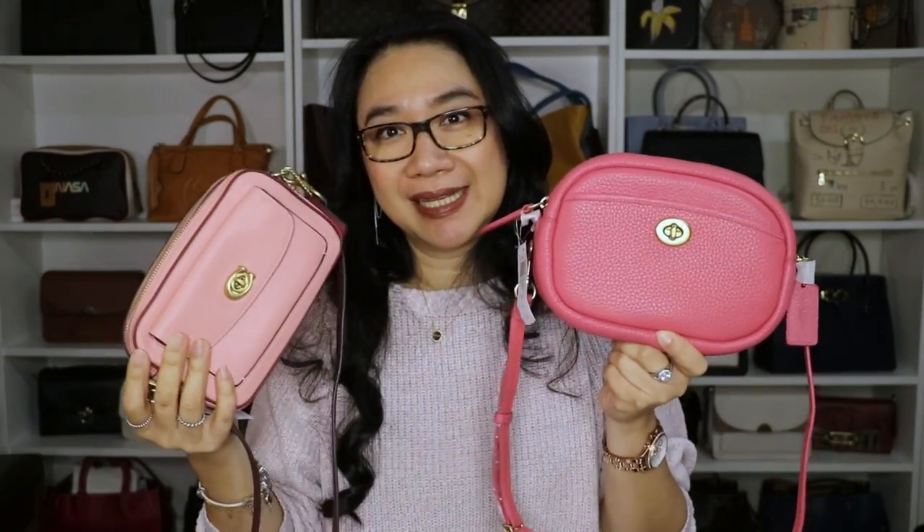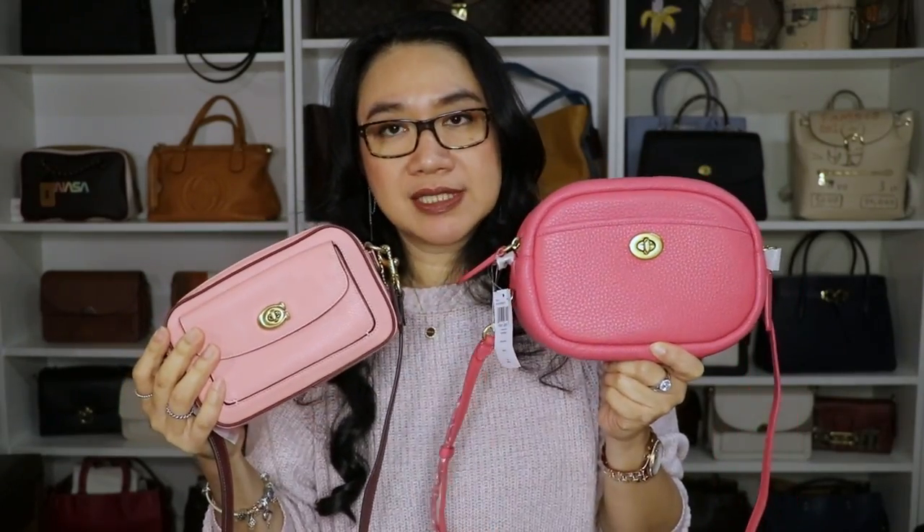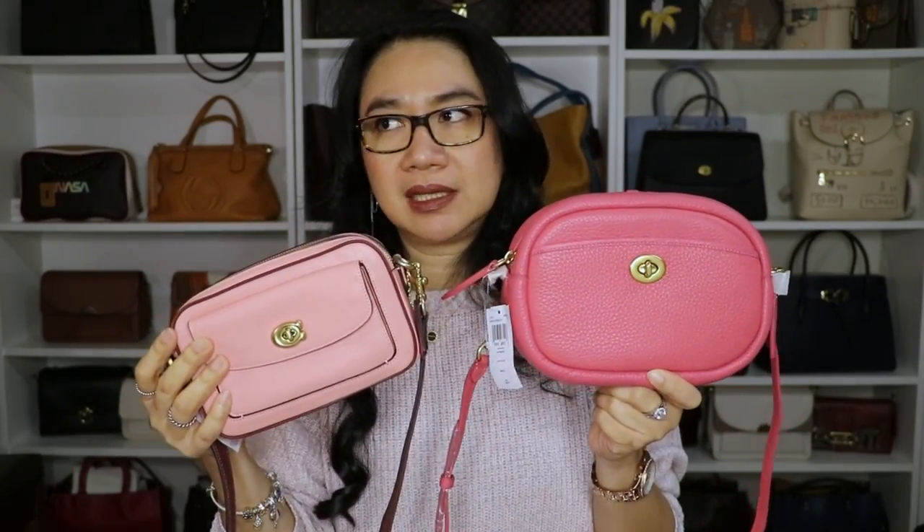I purchased both of them through Macy's and used Rakuten for rebate so I could get money back. These were on sale when I purchased them — I think it was 60% off. This one was priced at $112 and this one was priced at $123 during their sale event. This one is in the color watermelon and this one is in the color candy pink.